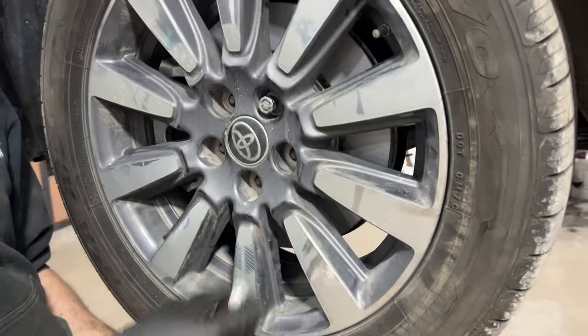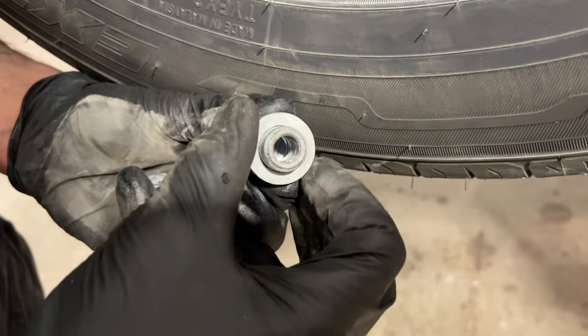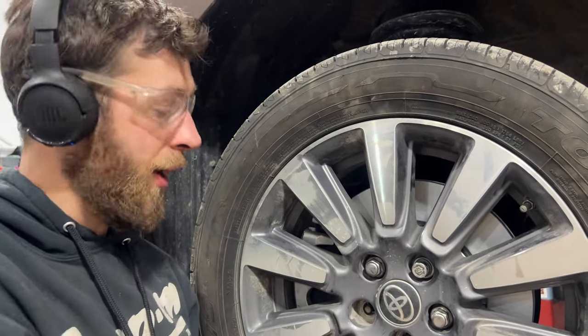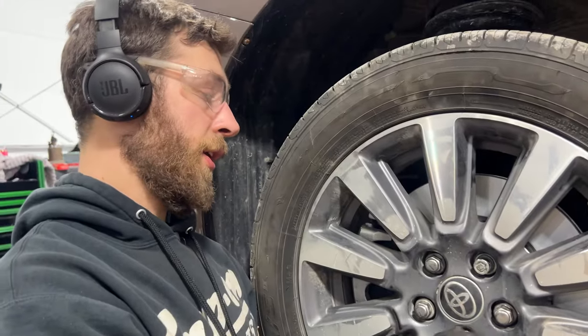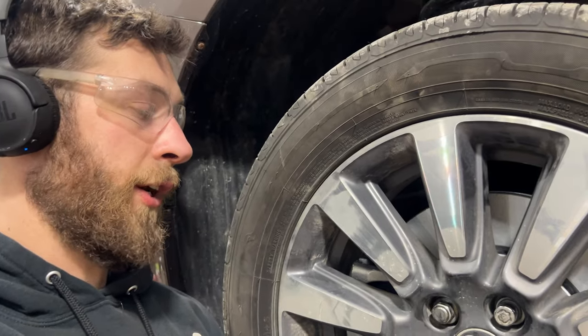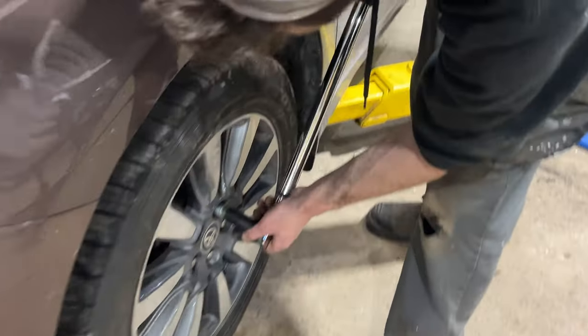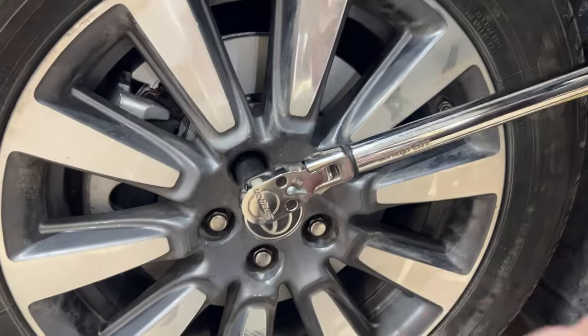Now we get our wheel nuts started. One more important thing: there's a little washer on each wheel nut — it needs to be able to move freely. If it's seized, get new wheel nuts because you won't achieve proper torque. Once these are on, we snug them down, lower the van, and torque them to 76 foot-pounds. If you have any questions, throw them down in the comments. If you like this content, give the video a thumbs up and hit that subscribe button.